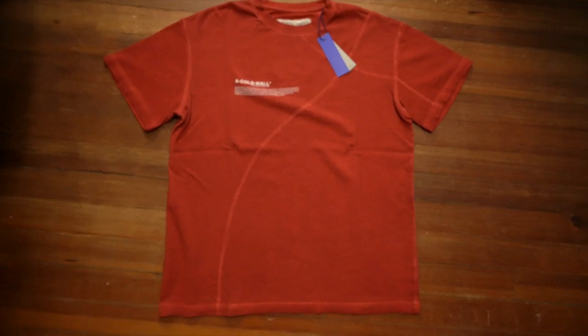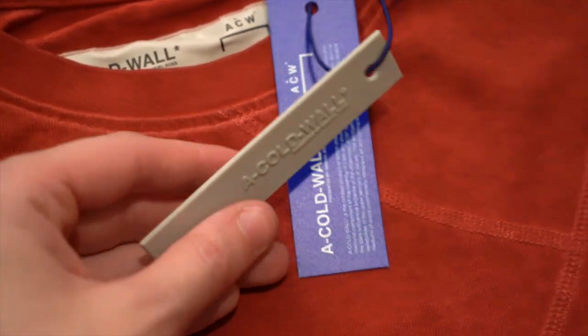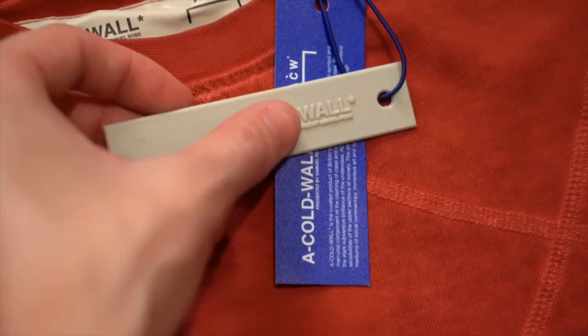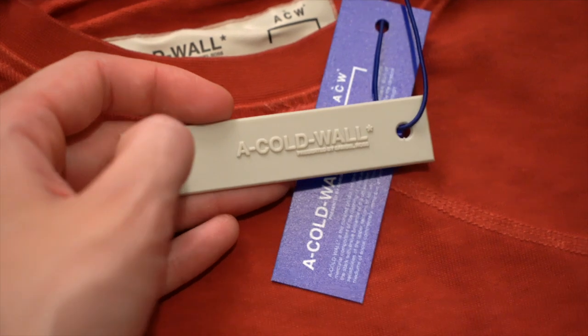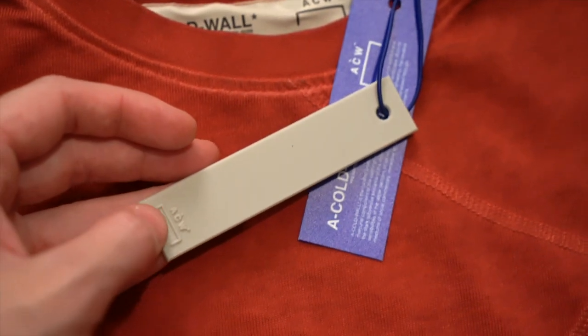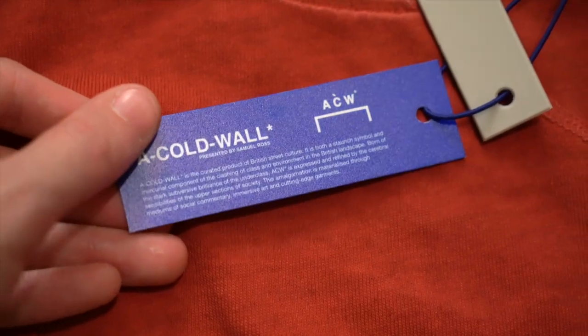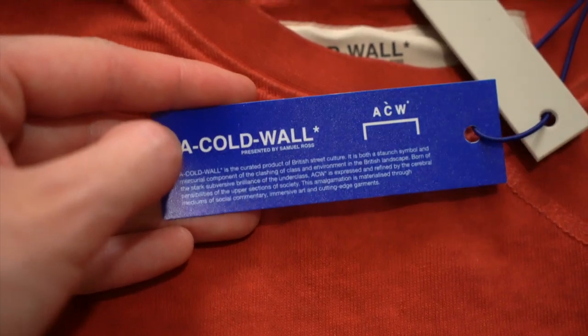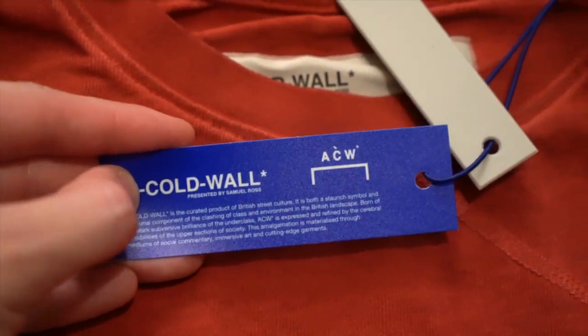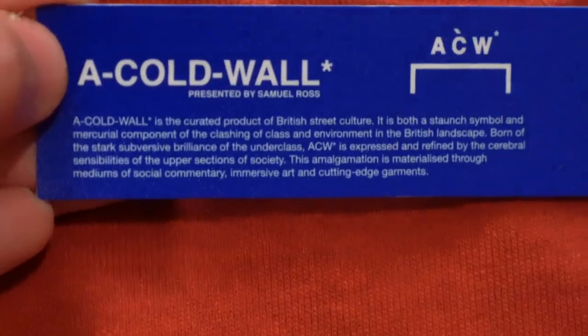Now let's take a look at the retail tags. First up, you've got a very thick and stiff tan off-white tag — it's plastic. And these letters you can feel each of them. You've got A Cold Wall with the dashes and the asterisk in all caps, and then under that very small it says presented by Samuel.Ross — there's a dot in there. On the back you've got nothing except at the very end the ACW logo. Then you've got a blue matte cardstock. On the left in bold you've got A Cold Wall presented by Samuel Ross, and on the right the ACW logo. Under that you've got a bit of a mission statement in small type. The back of that is blank.